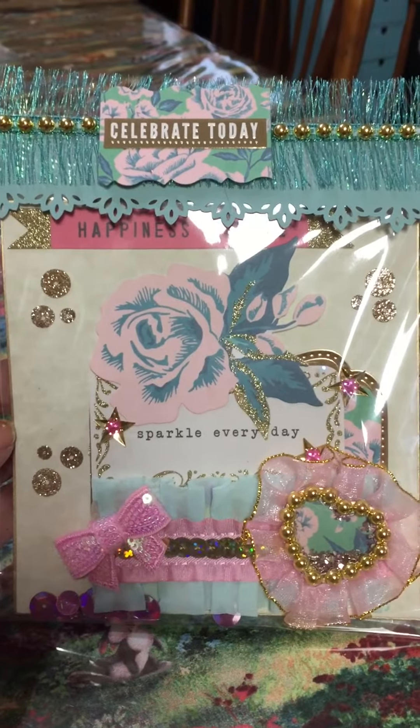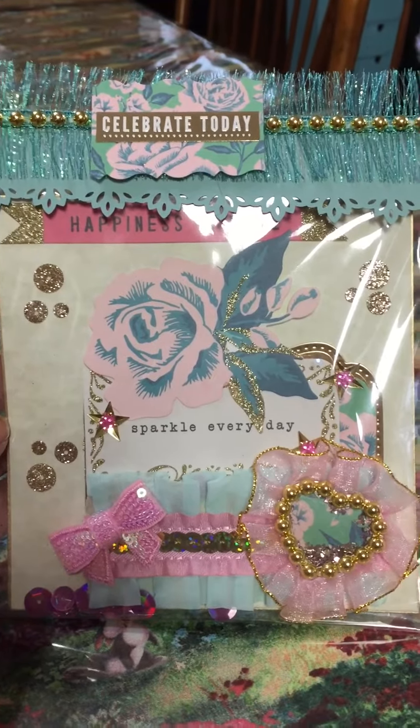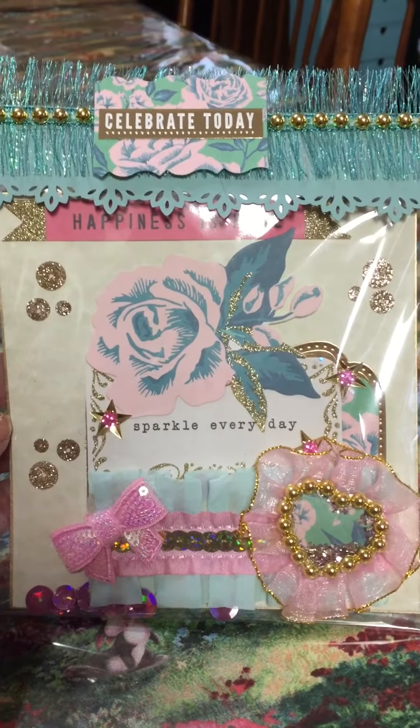Hi loves, this is Dina with This Mama Loves Disney. This is my memory decks entry for Scrappinology, which is Gina's channel here on YouTube.